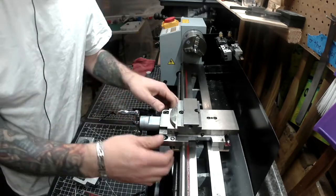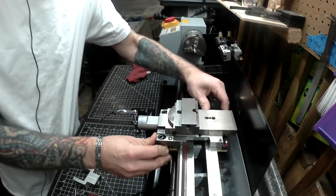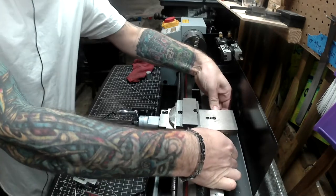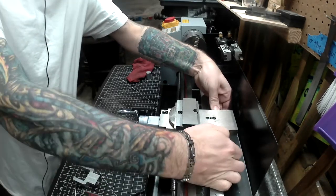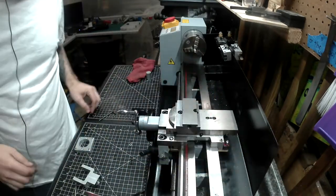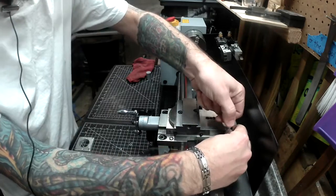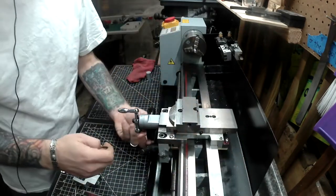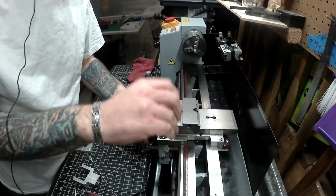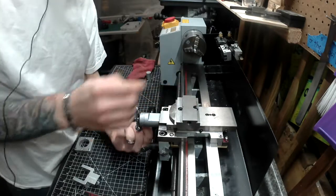So this is looking pretty good and if I try to move it, there's not really any lateral play, no up and down play. Maybe a tiny bit in one corner. So I'll probably spend just a little bit of time seeing how tight I can actually get that before it starts to bind up, then just back off a little bit from there. This is a lot firmer than it was before.